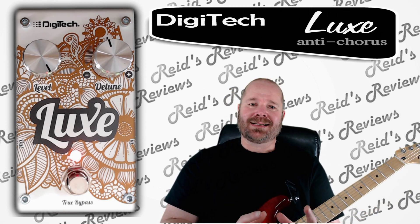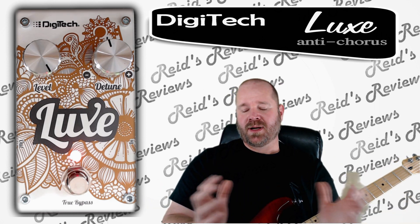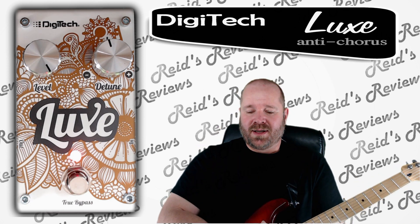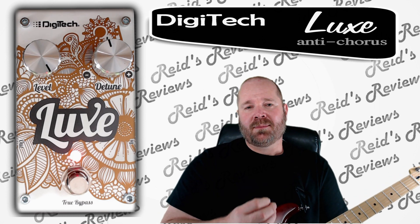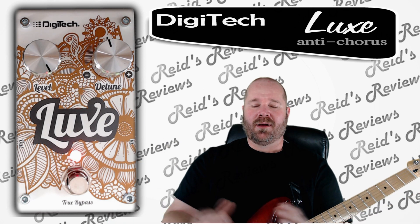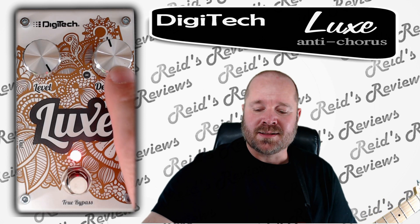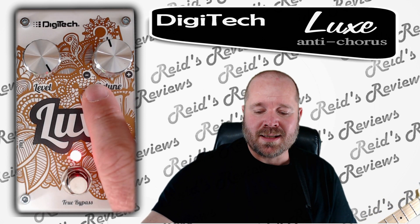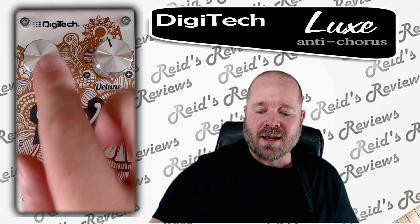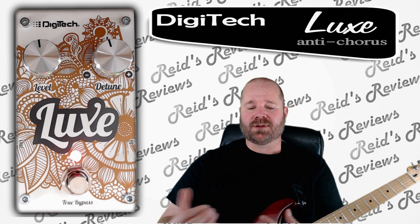What it does is instead of the modulation that a chorus would do to create the wavy effect, this basically changes the pitch by up to a half of a flat or a sharp change from the input signal. And that is done with this knob here. All the way down is lowering the pitch, obviously increasing it is increasing the pitch. The level is the mix of the dry versus the wet sound.